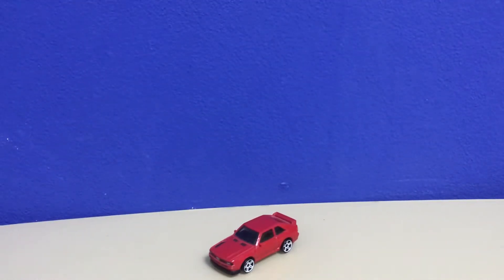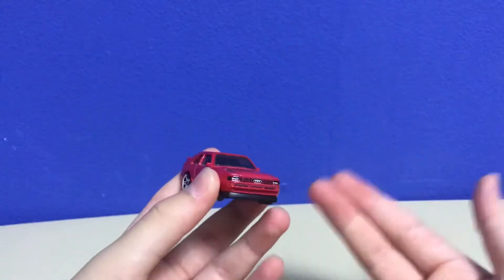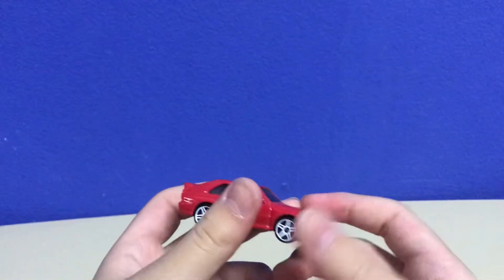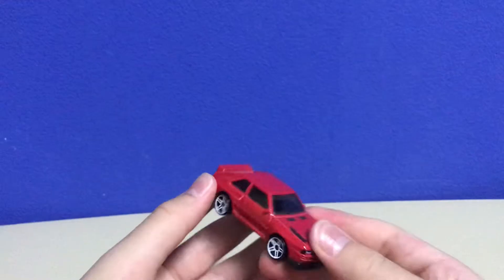I want to mention on NTD's reviews, the Audi Sport Quattro. Now this is my favorite Audi car. There are some models of this car: the Audi Sport Quattro, the Sport version, the Audi Quattro, the Rally version. The Rally version comes in some types of colors — the yellow one and the green one.